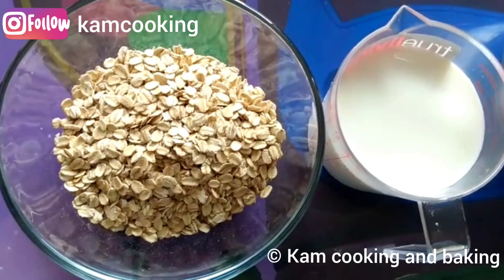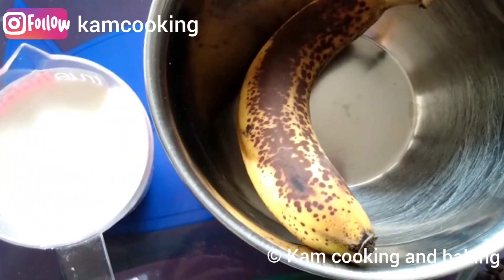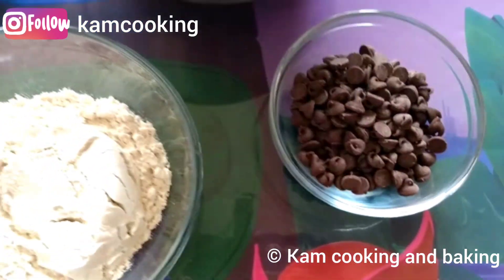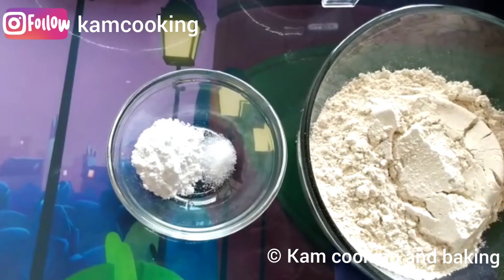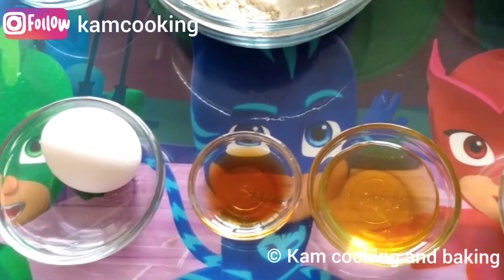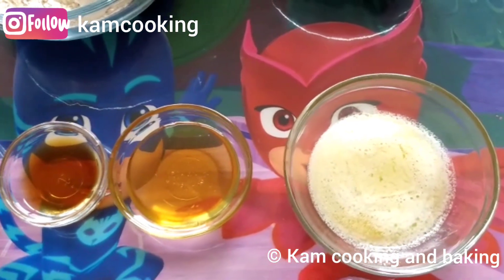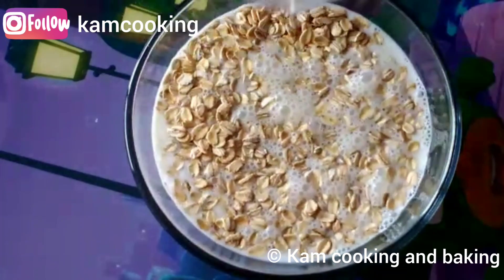For making these pancakes we need: one cup of uncooked rolled oats, one cup of buttermilk, one ripe banana, half cup of dark chocolate chips, one cup of whole wheat flour, two teaspoons of baking powder, one fourth teaspoon of salt, one egg at room temperature, one teaspoon of vanilla extract, two tablespoons of honey which is totally optional, and two tablespoons of melted butter.